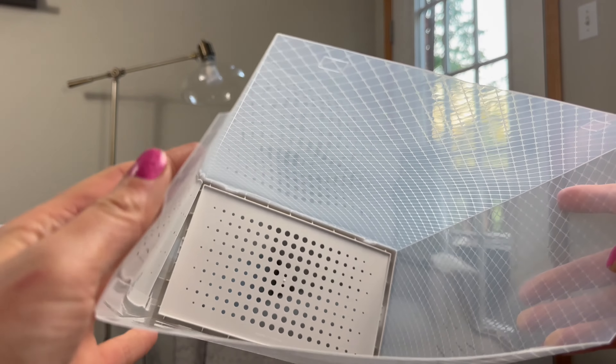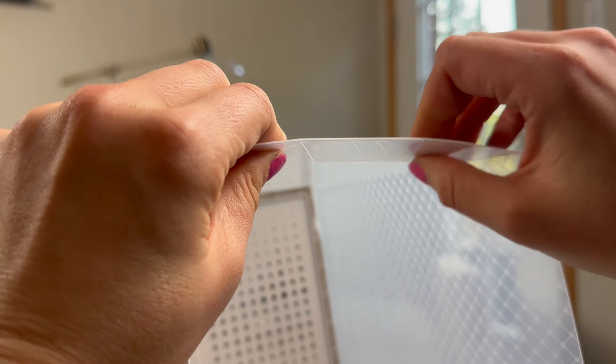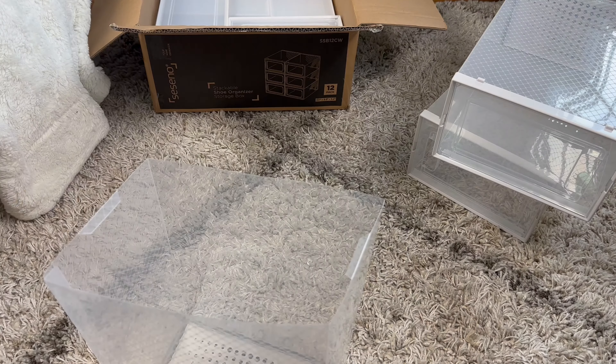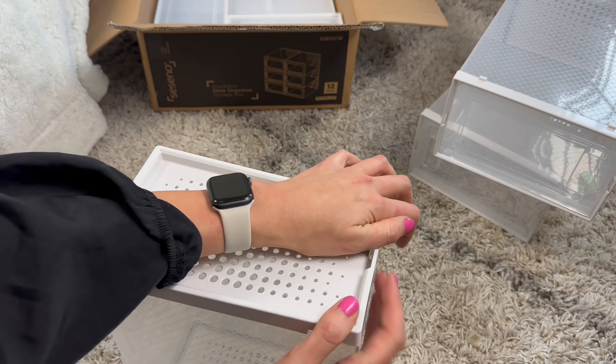Let me show you a close-up of what I'm talking about. You want to push these tabs in until it's almost flat. Then on the outside, once all of those are all the way in, you want to line them up like this. Make sure you hear it snap.